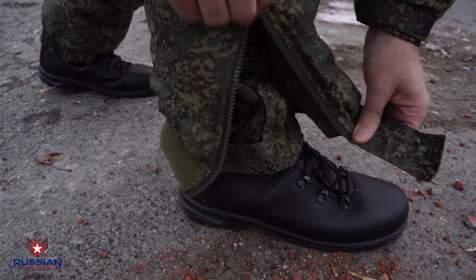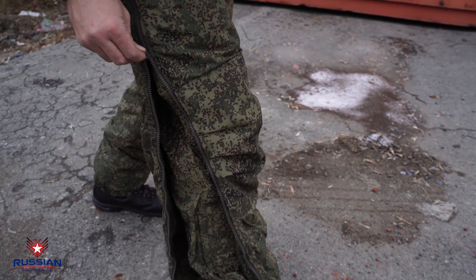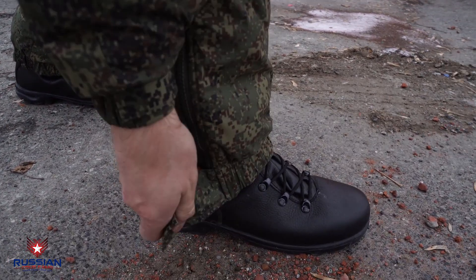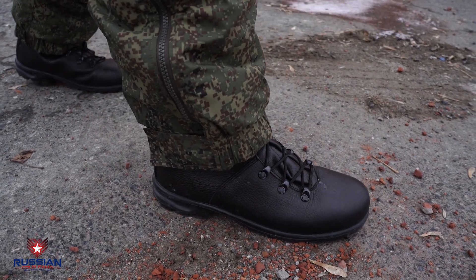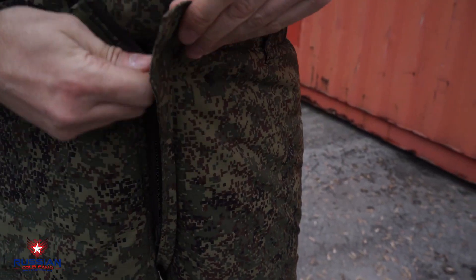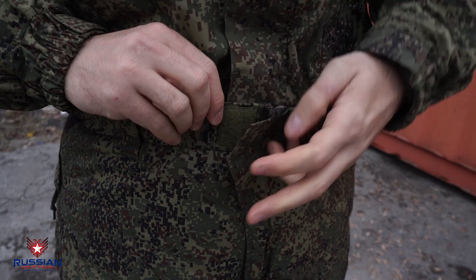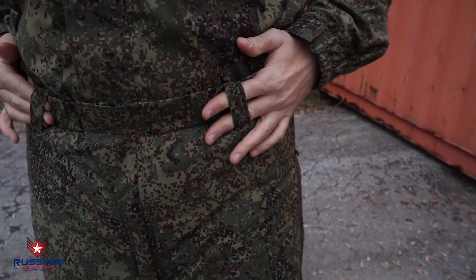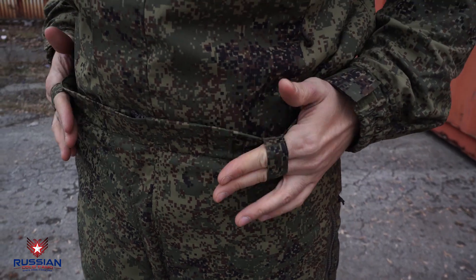The pants are free-cut and can be worn over other clothes without removing shoes. To do this, there are zippers along the entire length of the pants. The cuff of the leg is rubberized and fixed on Velcro. The pants are fastened with a zipper and additionally fixed with Velcro. The belt of the pants is rubberized and has loops for fastening a 50-millimeter belt. On the inside of the belt, there are loops for fastening suspenders.